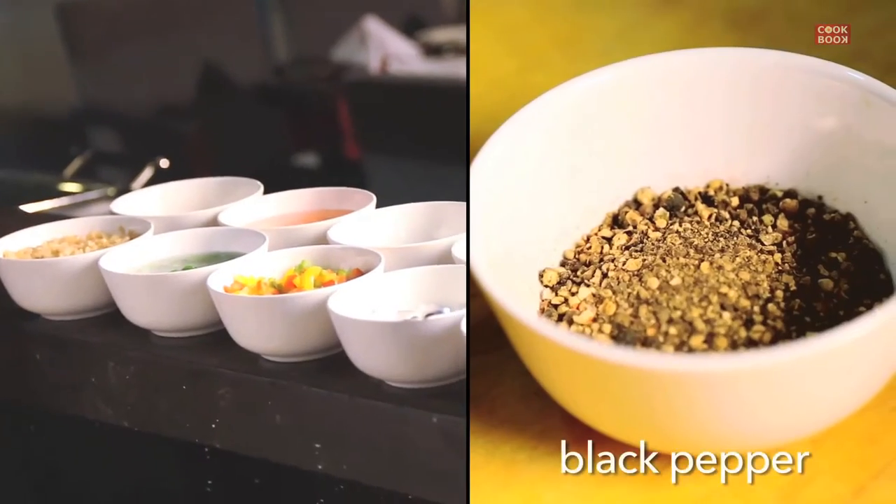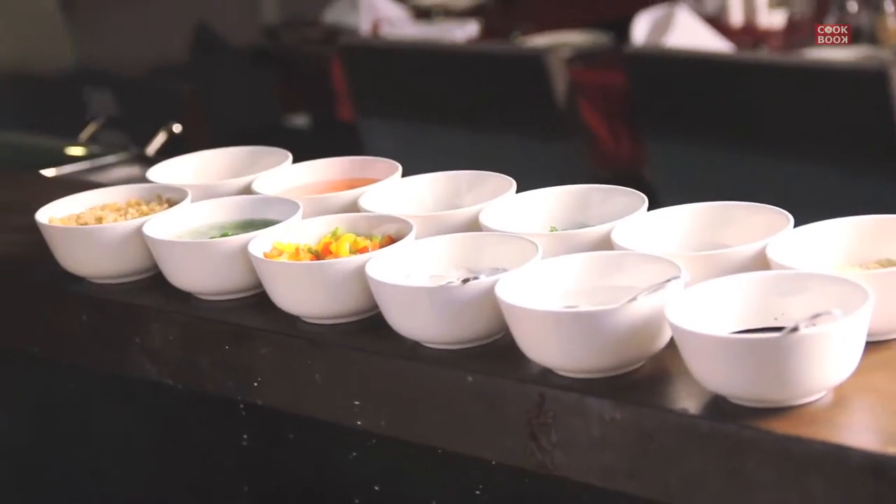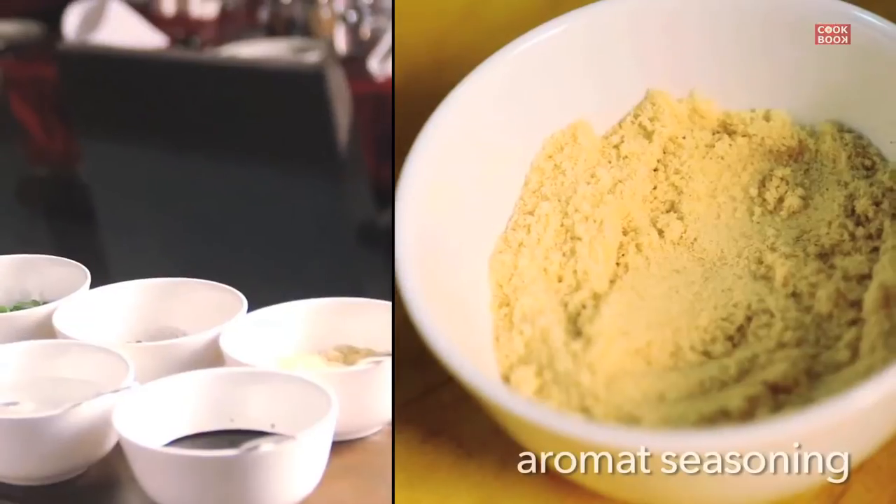For seasonings, you need some salt and crushed black pepper. I like to use crushed black pepper — it gives more flavor than white pepper. It is better to always have crushed black pepper, or if you have a pepper mill, that will work out much better. Then we have vinegar, soya sauce, and we are using aromatic seasoning. So let's start making a fried rice.